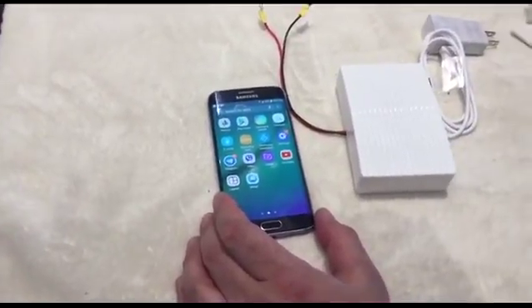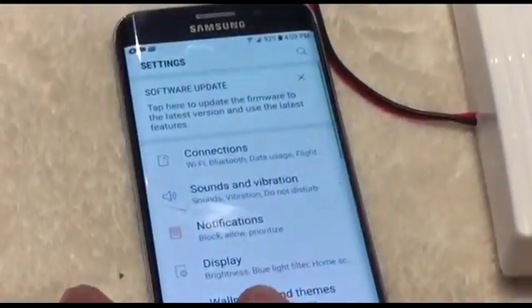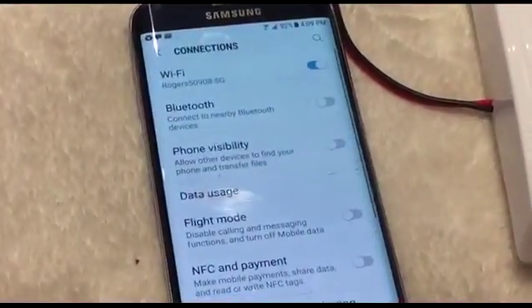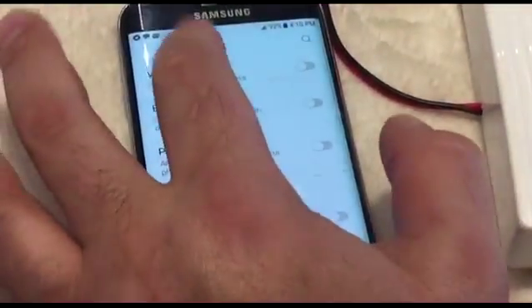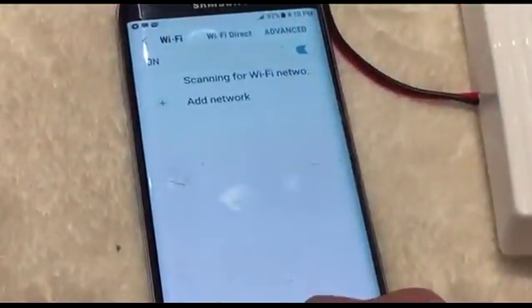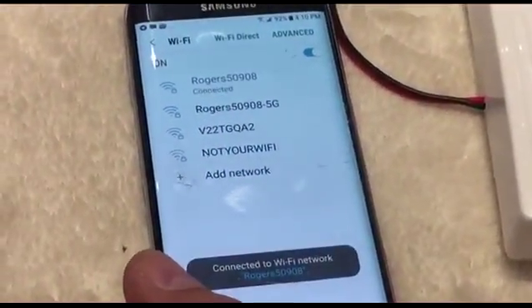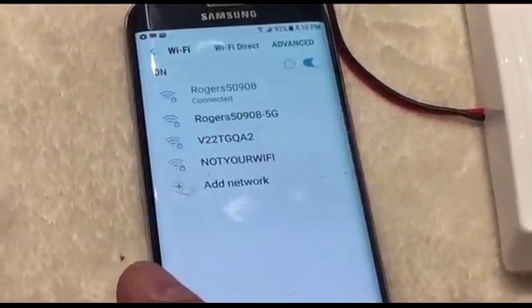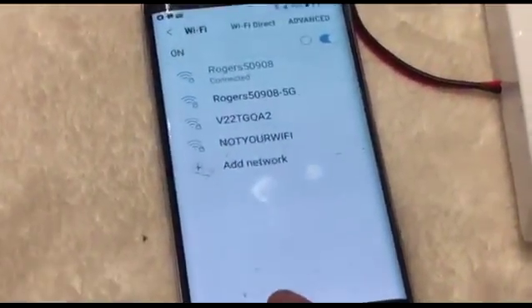First, make sure your Wi-Fi is not 5G. Go to Settings, then Connection — if it is 5G, change it to 2.4GHz. Go back to Connection, scan the Wi-Fi, select the regular 2.4GHz network you are connected to, then open the eWeLink app. It is ready to add the device.